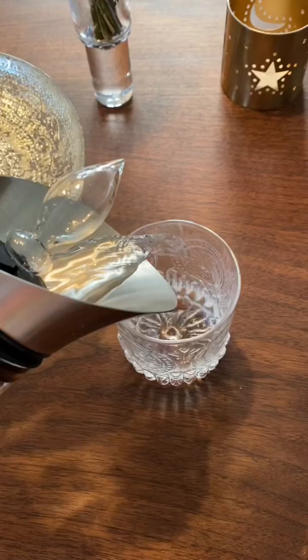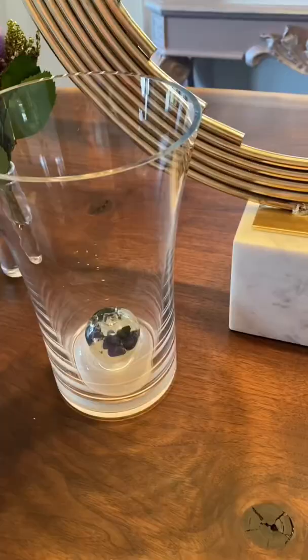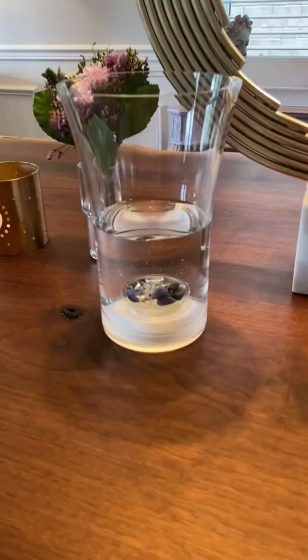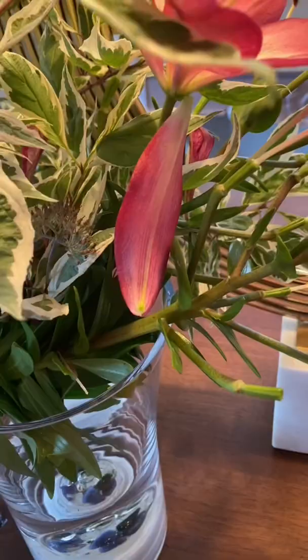Now what's a dinner party without flowers? The Gemwater Flora Vase features a special blend of moss agate, sodalite, and clear quartz. This special blend was developed by scientists and gemologists to improve the vitality and freshness of your flowers.